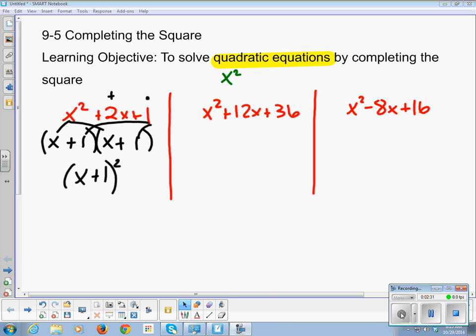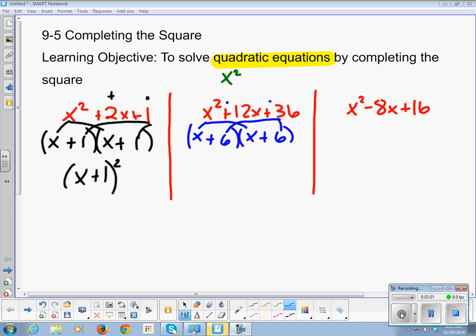We're going to do that same thing with the next one. What two numbers multiply to give you 36 and add to give you 12? That is 6 and 6. I have only positives, so it's x plus 6 times x plus 6, and lazy man math says we write that as x plus 6 squared.